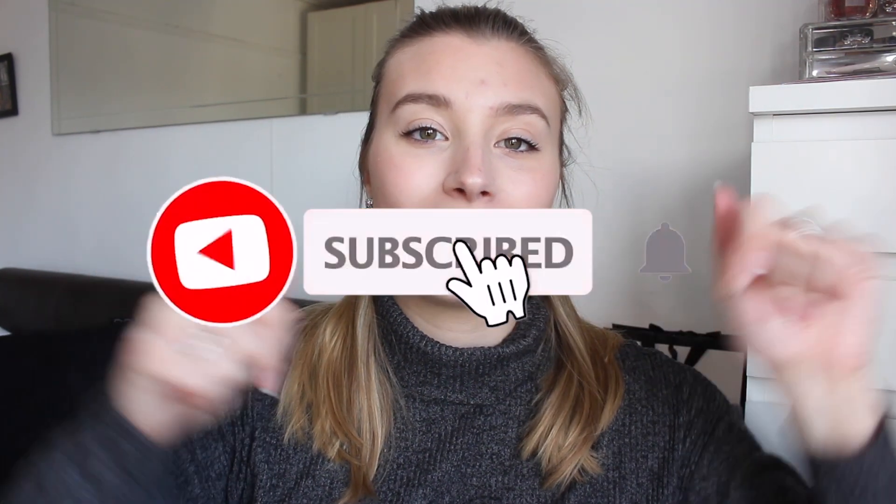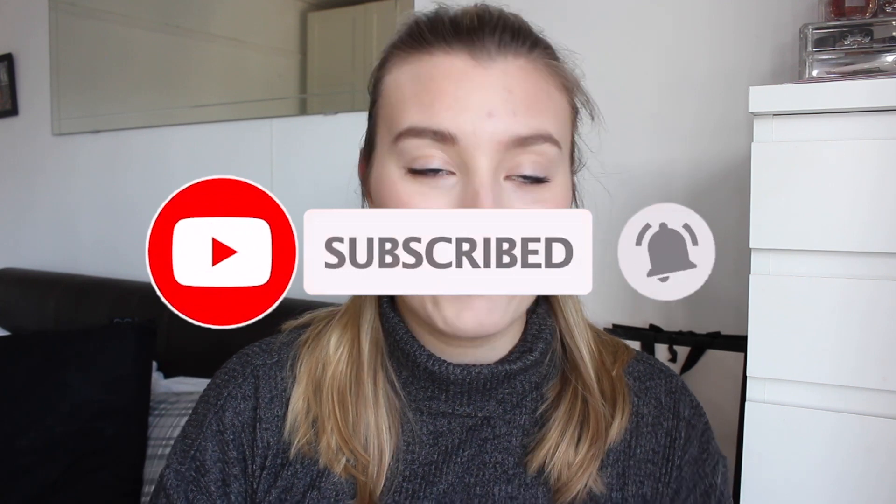Hey guys, so today I have a brand new and exciting video for you and this is going to be my MacBook Air M1 2021 unboxing. So yes, I have it right here. It is untouched — there's the seal. I hope you enjoy this video guys. Make sure to give it a big thumbs up, drop me a comment down below, and make sure to subscribe if you haven't already, and we better get into this video.